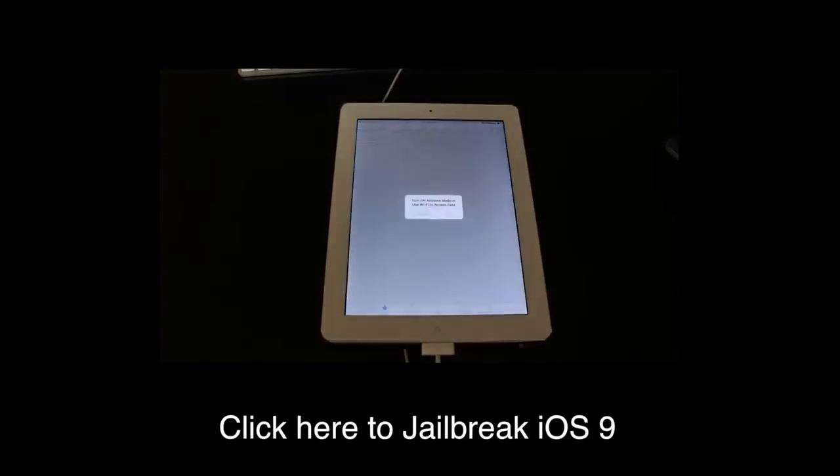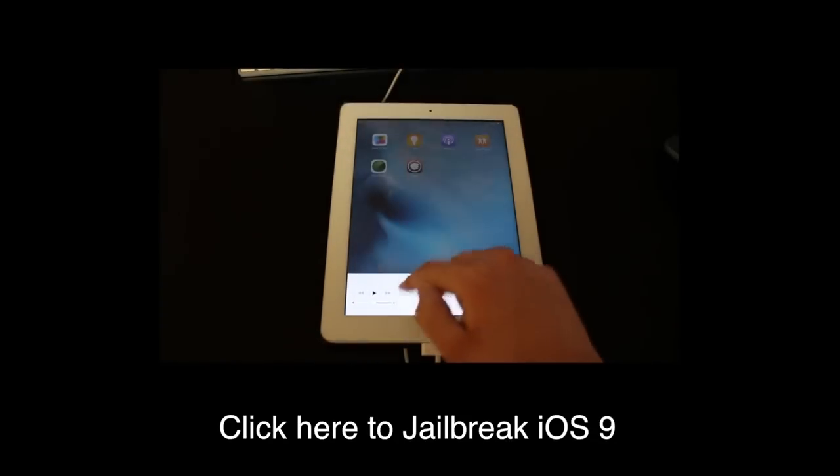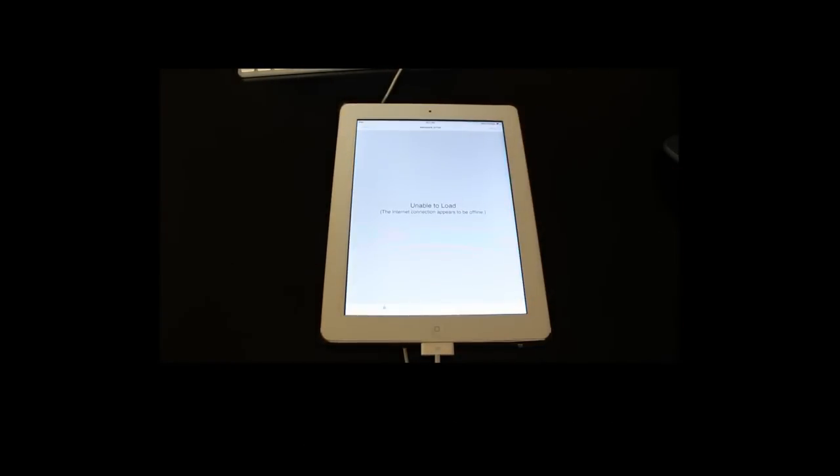We can now open up our Cydia, and you can see that my device is now jailbroken. Obviously I don't have internet because my airplane mode is still on. So guys, I hope you enjoyed.